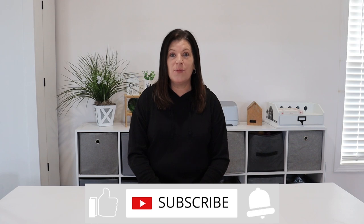Hi everyone and welcome back to my channel. If this is your first time here, my name is Barbara and if you love budget-friendly home decor DIYs, I hope you'll stick around by clicking on the subscribe button and the notification bell. To all my current subscribers, thank you so much. I truly appreciate each and every one of you.